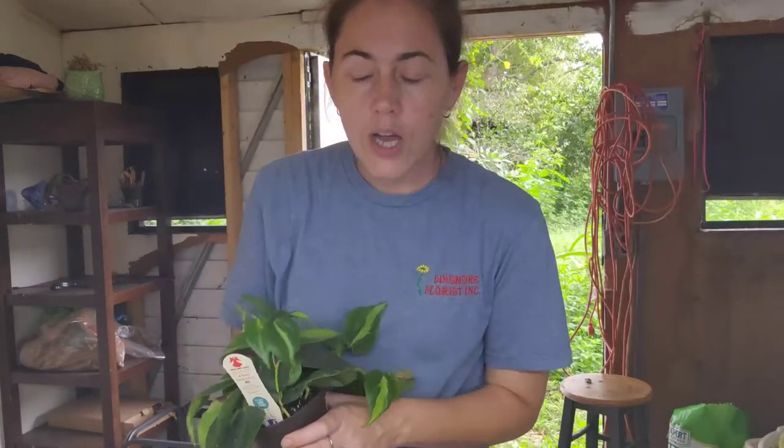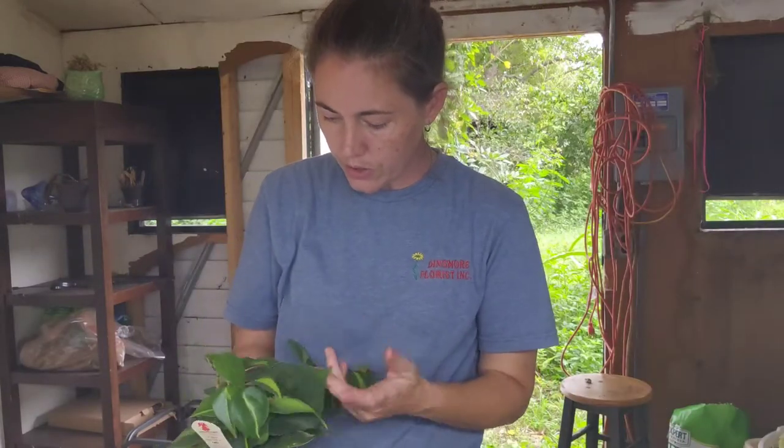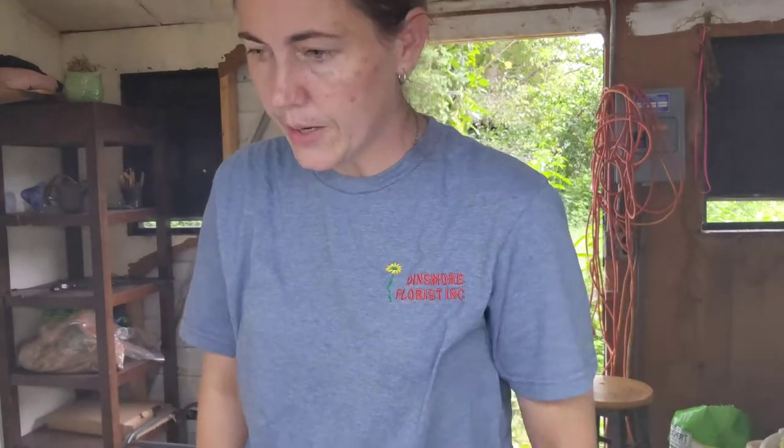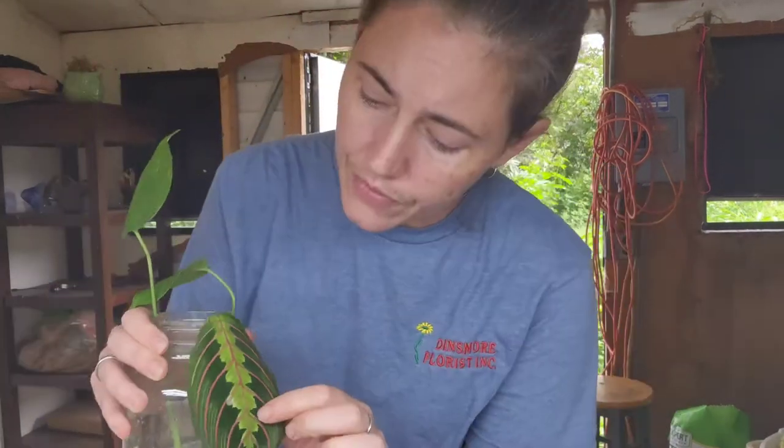I do have a buyer who wanted some brazil cuttings thrown in with her bundle, so I'm going to take some cuttings off of this plant so that plant and the prop bin can continue growing and getting established. First things first — I brought this out here, this is a maranta that I had taken a cutting from from work.